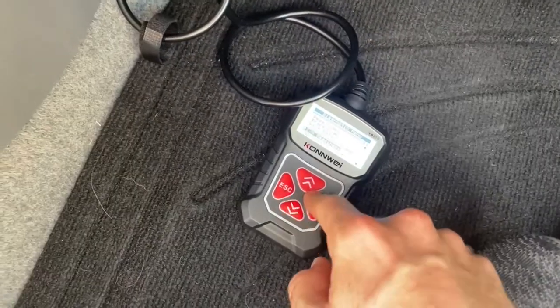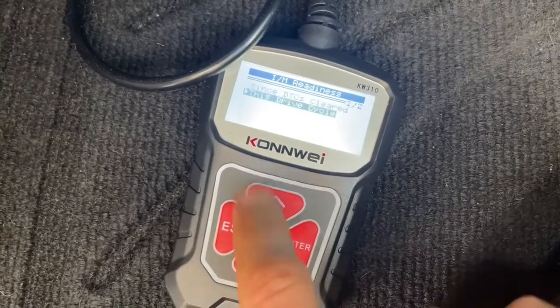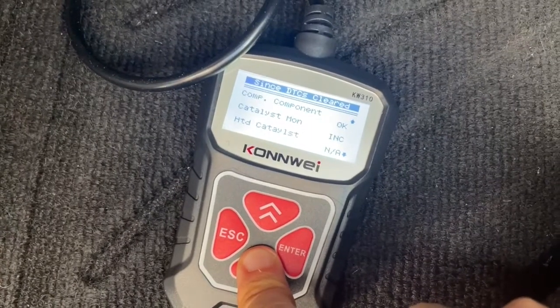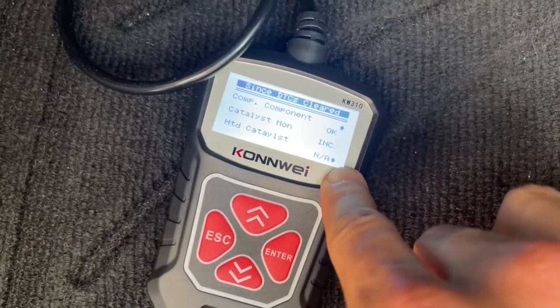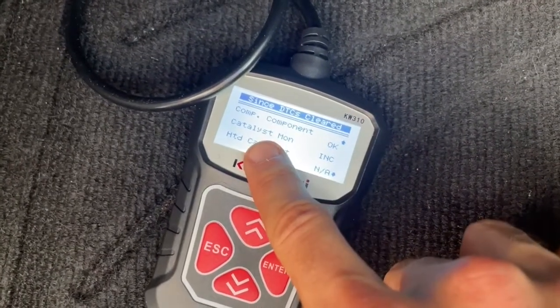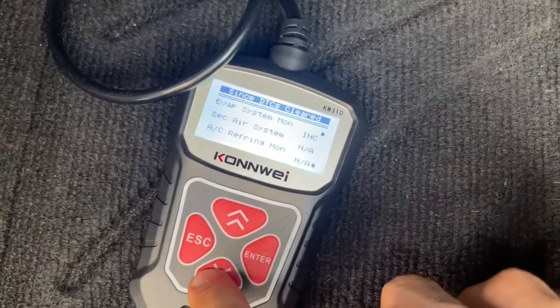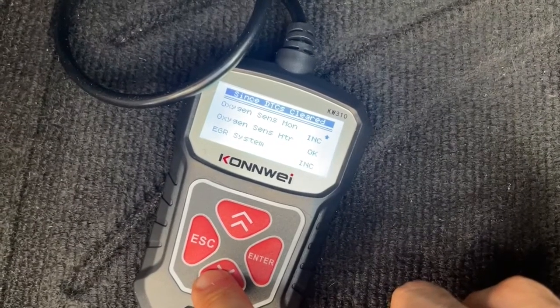Go to view I/M readiness and click on 'since DTCs.' If you see 'INC,' that stands for incomplete, and it means the system doesn't have enough data to tell you how the catalyst is performing. If you're seeing this, it means you need to drive your car — and you need to drive it in a specific way.